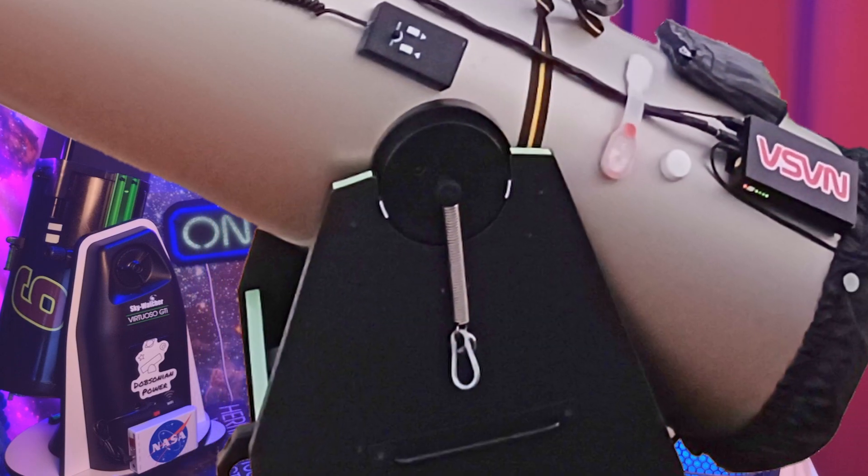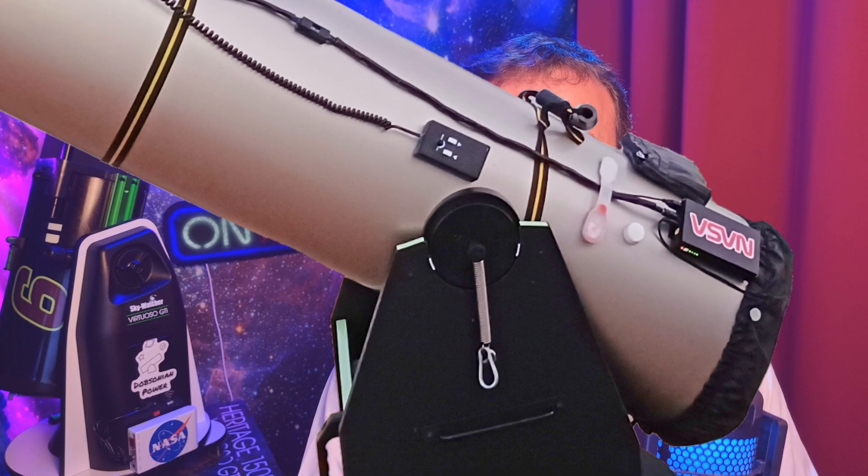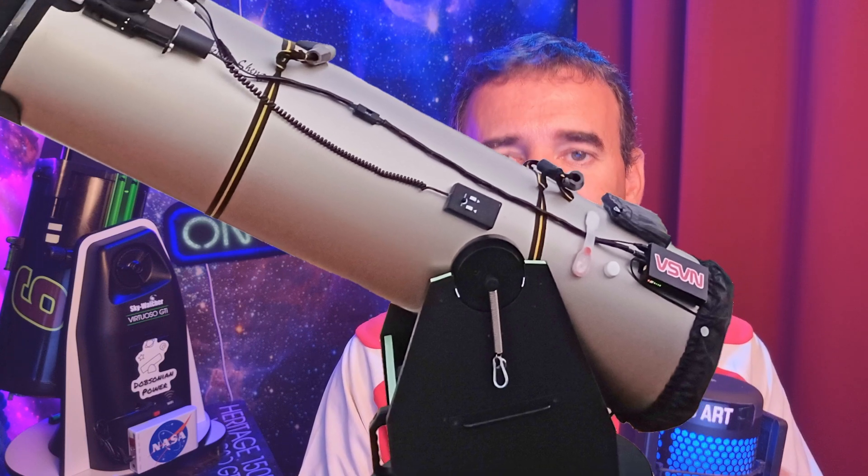If your telescope doesn't have knobs and instead has springs, just lock the springs and use it as is. In these situations there are tricks to have a good balance of the tube — I talk about that in another video.